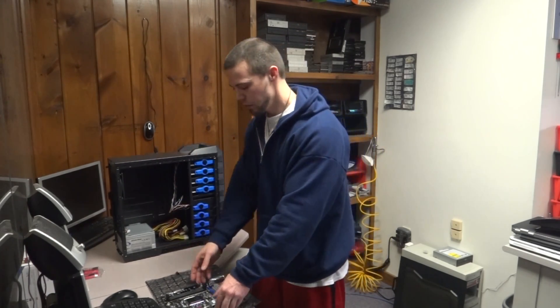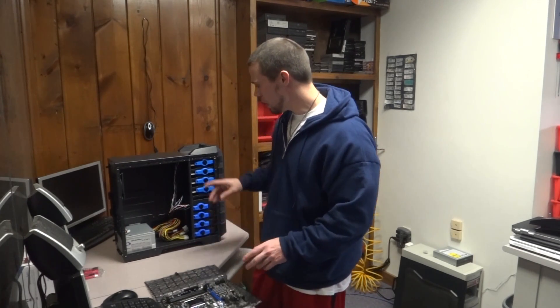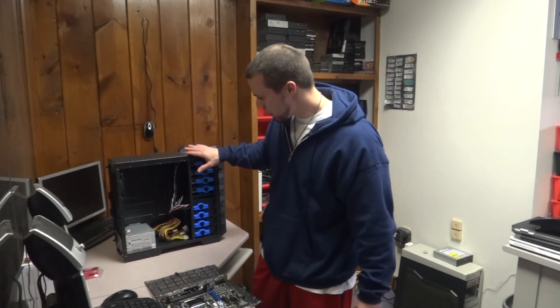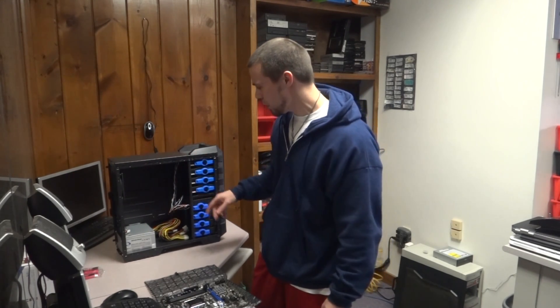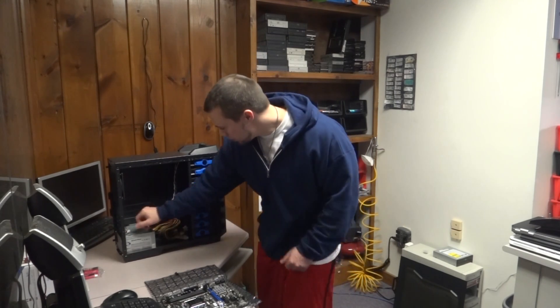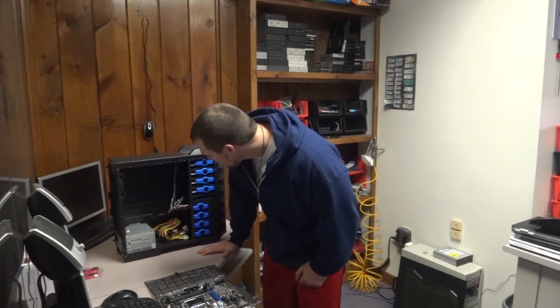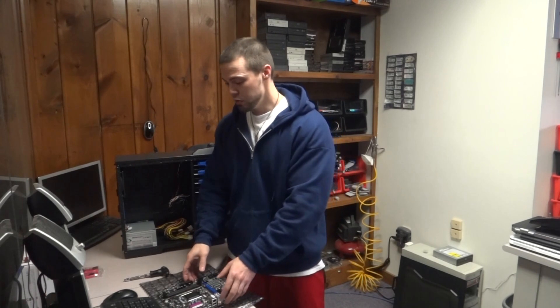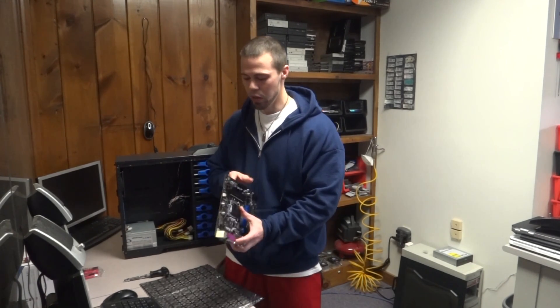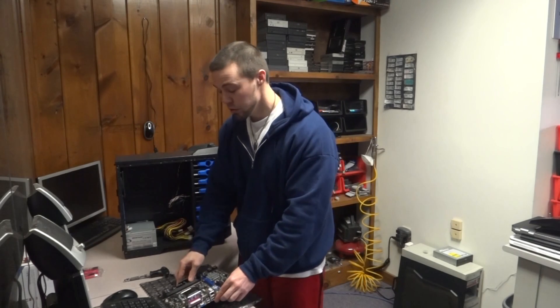The first thing you want to do is set up the standoffs for your motherboard. I have a micro ATX motherboard here, so it's a little smaller than the standard ATX. This case already has the standoffs installed but they're set up for a regular ATX motherboard. All we have to do is move the two bottom standoffs up to the two holes above. It's absolutely crucial that you do not put the standoffs in the wrong spots, because it could short something out by hitting pins on the back.